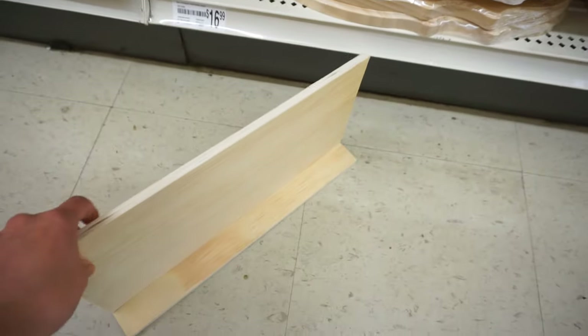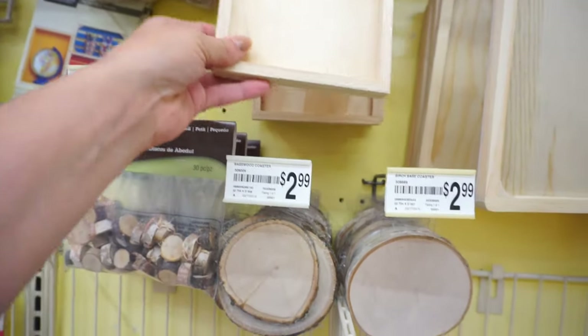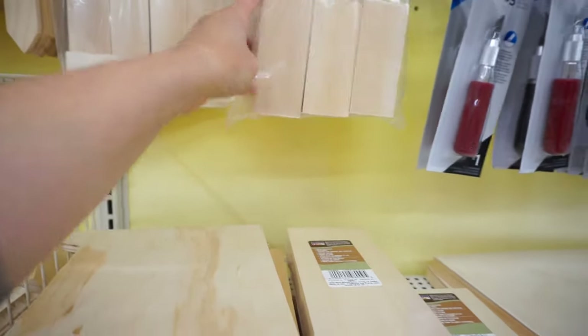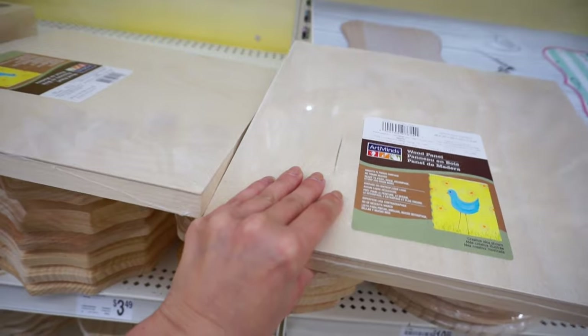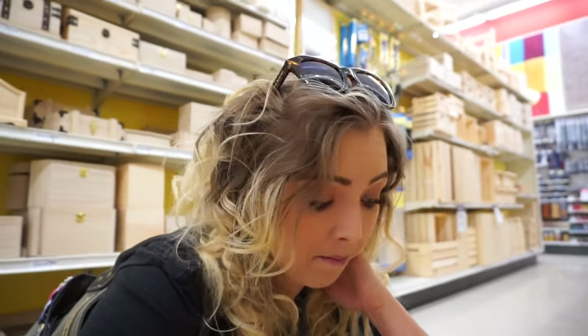That's not gonna work. This skinnier one I could use for Patch. I need something like this for it to stand on, but why can't they all be the same size? You guys, like a platform — you gotta put it on the inside of the cage. These two would work, these two would be nice to kind of glue together.